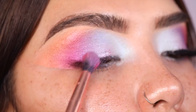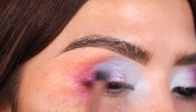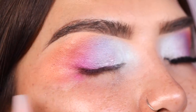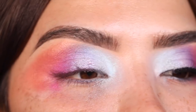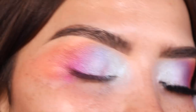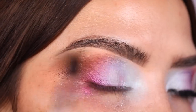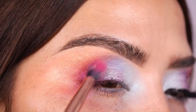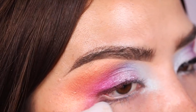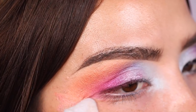Now grabbing more Sangria Sunset and tapping it over the crease and into the orange shade, then going back with Poolside and layering it over the purple. This is a look where you need to look in different mirrors and see what you need more or less of — just keep building. If you add too much of one color, just add more of another to balance it out.